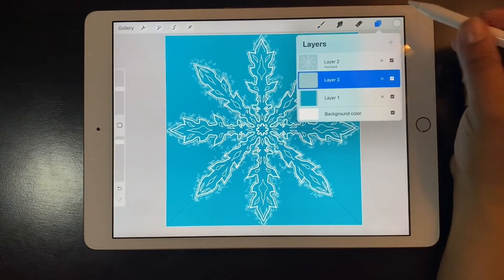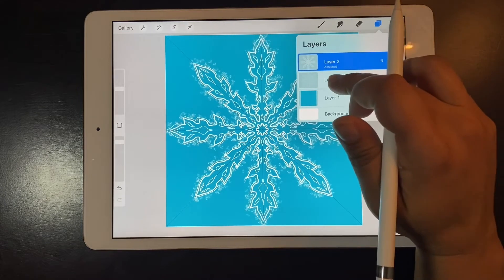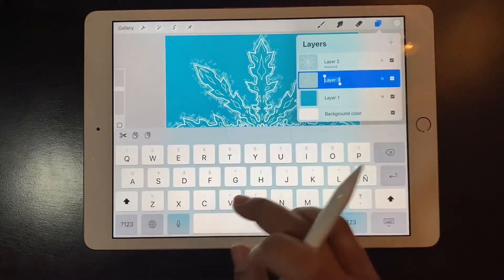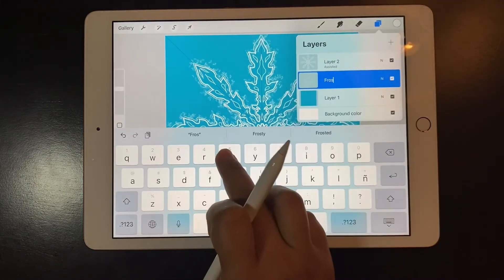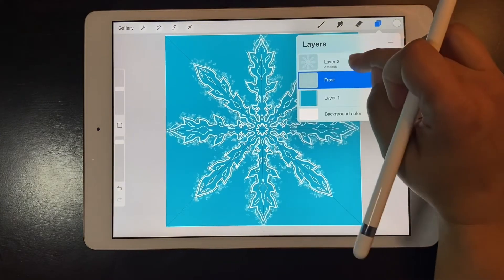Before I keep going I'm going to rename my layers. The first one is going to be the frost, then I'll rename the background which is the sky behind the snowflake, and then layer number two is going to be the actual snowflake.